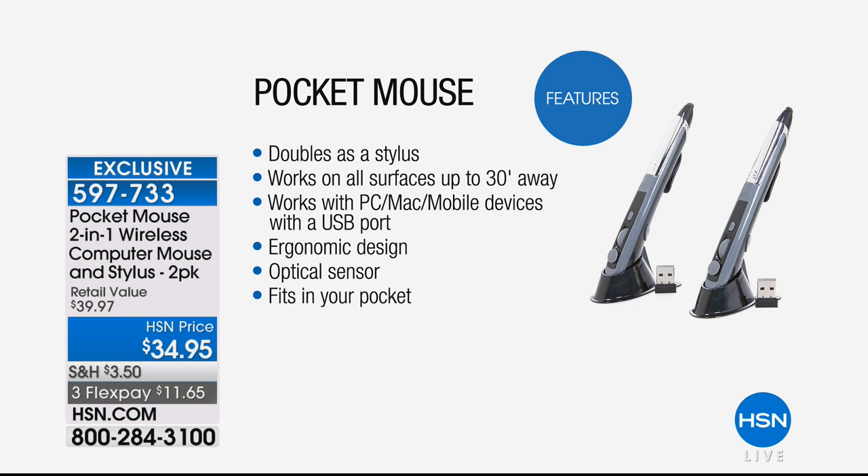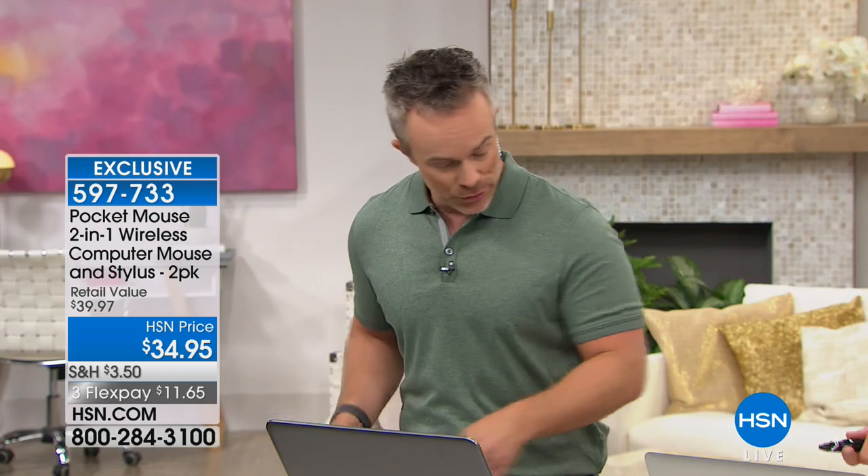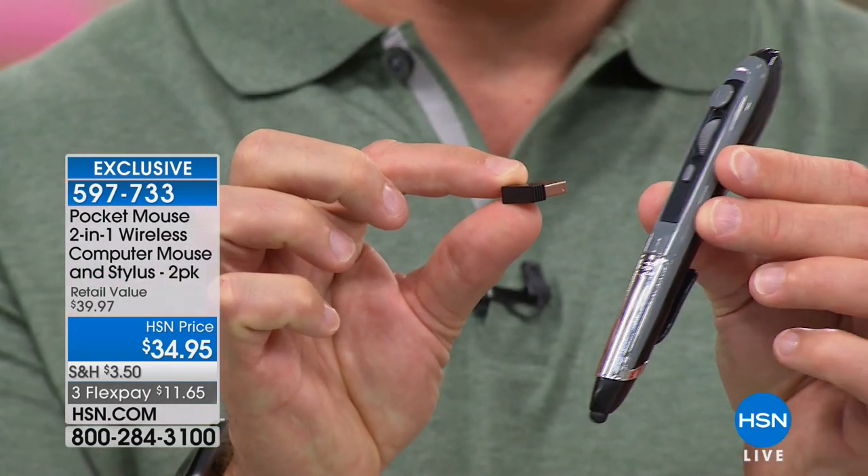You see all the features up on your screen: it doubles as a stylus, works on all surfaces from 30 feet away, works with PC, Mac, and mobile devices with a USB port, ergonomic design, optical sensor, fits in your pocket. And I don't need any software for this at all — not at all. You just need to get it home and start using it. That little USB receiver is what you plug into your computer — PC, Mac, or Android — it doesn't matter. You just plug in that little dongle and it communicates wirelessly with no cord management.